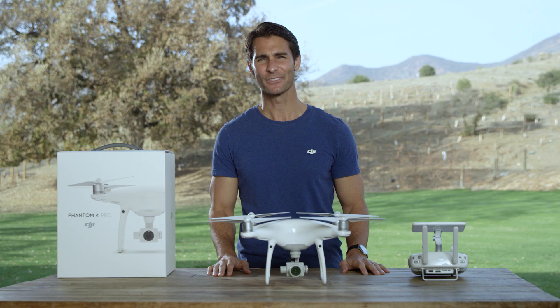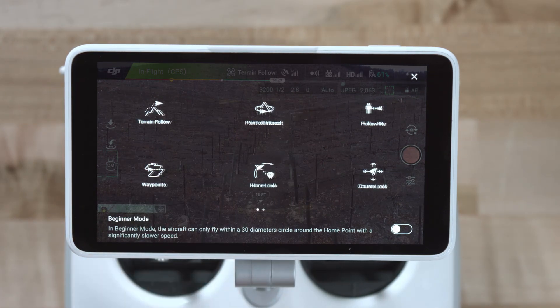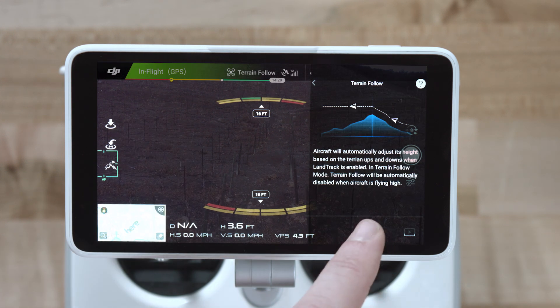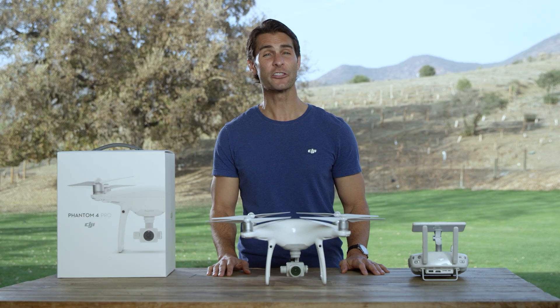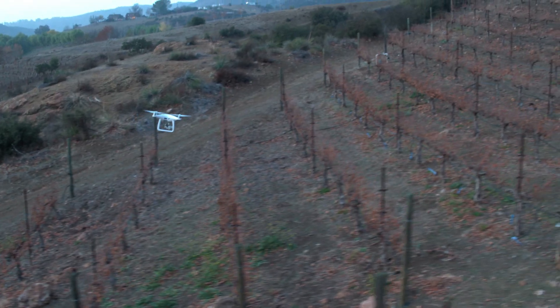Let's use Mode 2 as our control guide. To do this, enter the Intelligent Flight Mode menu and tap on the Terrain Follow icon. You'll then be able to choose how high you want to fly, from 3.3 feet or 1 meter to 33 feet or 10 meters. This mode is designed to be used on gentle slopes within a 20 degree gradient, like grassland slopes.